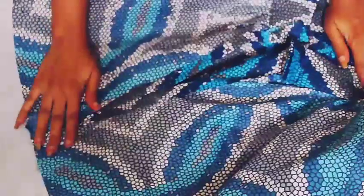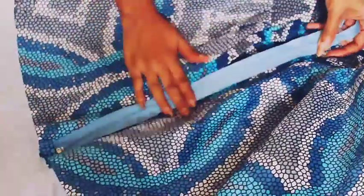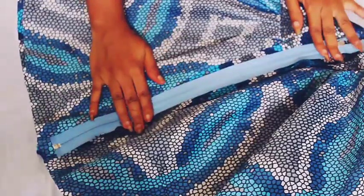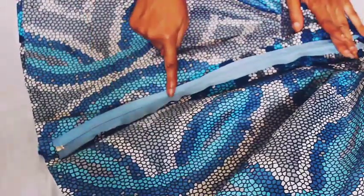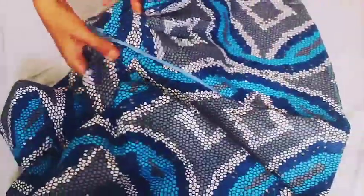Sew this down like this. After you iron it, it's time to attach the zip — just fix it like this and then sew it down both sides. This is what it's going to look like, and then you turn it. Next is to hem the bottom part of the skirt for a perfect finish.